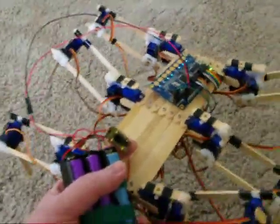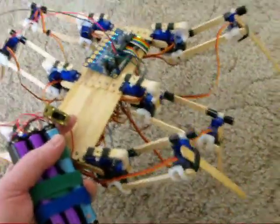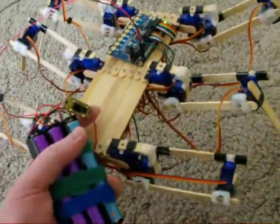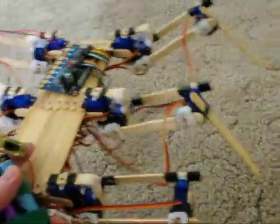Eric wanted an early peek at the video, and here it is — here's the robot. It is not working yet. I will need to use either more powerful servos, or shortening the legs might work.